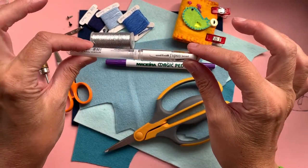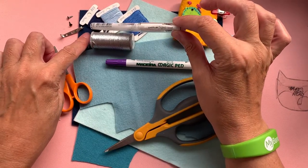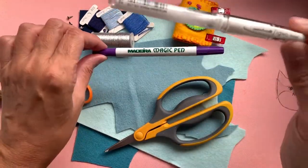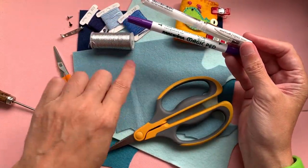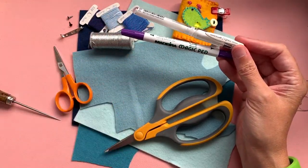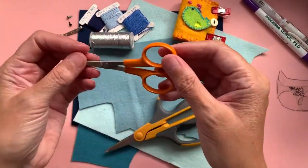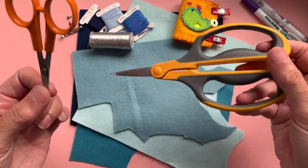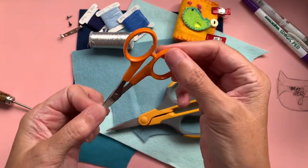You just draw around your felt pattern pieces. You don't have to put it in a specific way because felt has no grain, so it doesn't really matter. I also have a small pair of embroidery scissors just for when I'm cutting threads - it's easier to handle than the quite hefty main scissors.